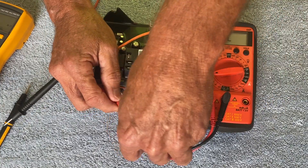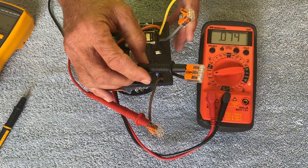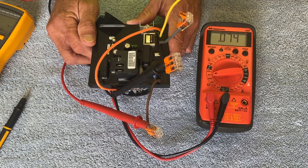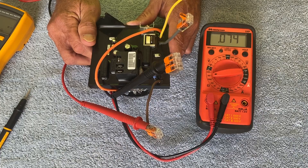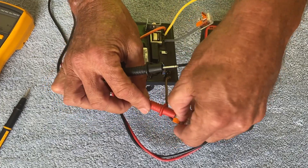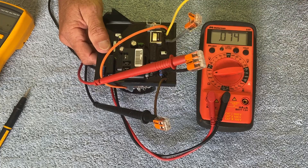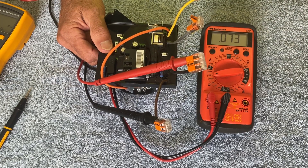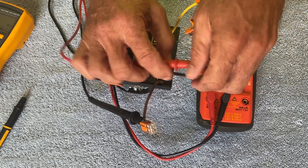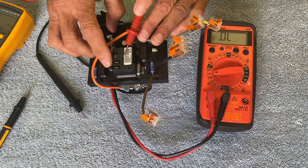I can also test between the brown and black wires for the identifying resistor, which should be somewhere between 71k and 79k ohms — on the million ohm scale, represented as 0.071 to 0.079. We're reading 0.074, which is a good reading. The orientation is not important, though you may see a slightly different reading depending on polarity. It should still fall between 0.071 and 0.079. The polarity is not sensitive; we should read somewhere between 0.071 and 0.079.